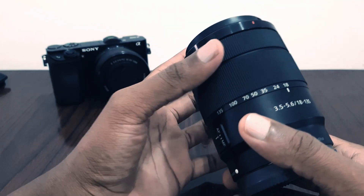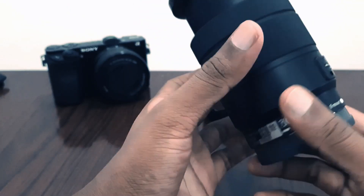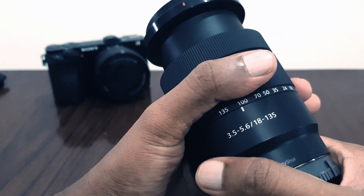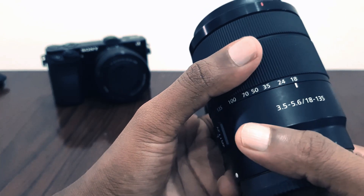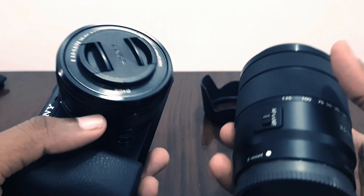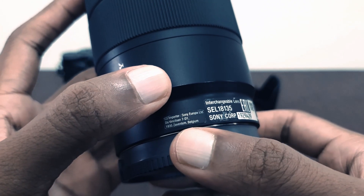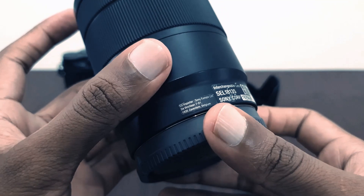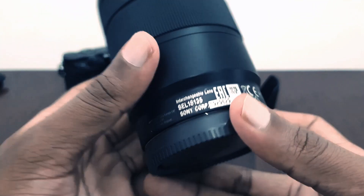This is the zoom range, 18 to 135. This is the focus ring and this is the zoom ring — it's not that smooth, it feels very stiff and a bit hard, same weight as my camera. There's some European address on it; I think this lens is from Switzerland or Belgium, so anyway it's a European one.